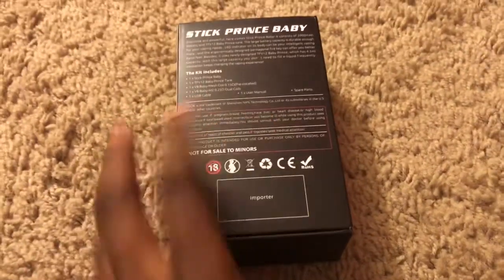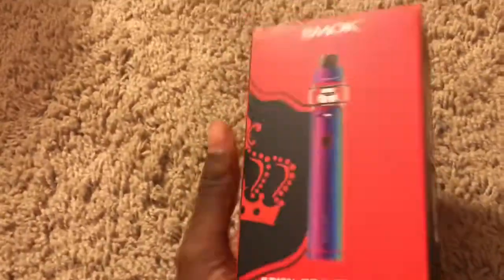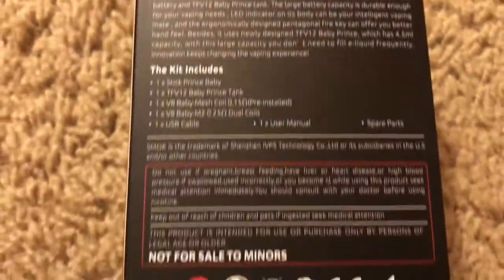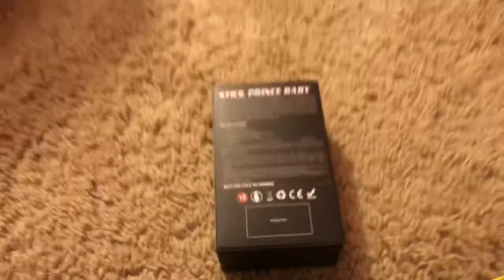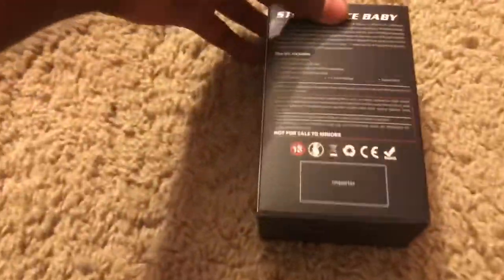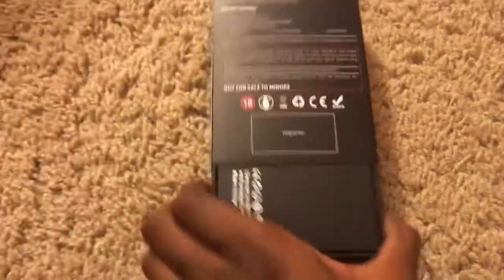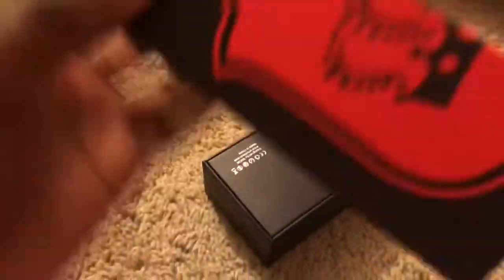This is what the box looks like without the wrapping on it. You can follow the video if you want to look at it closely. Now this is a slide box, so I've got to slide this down. Let's see if I can do that with my hand — and there you go, it comes off like that.